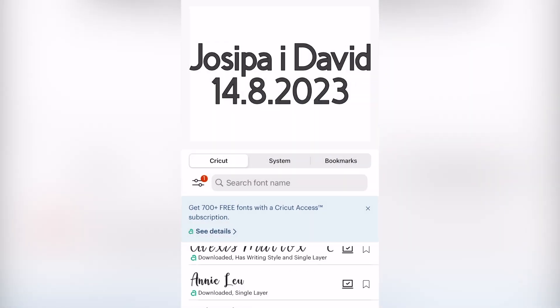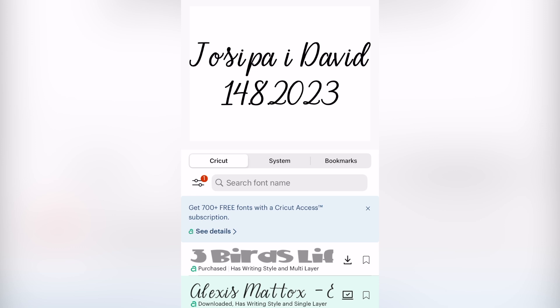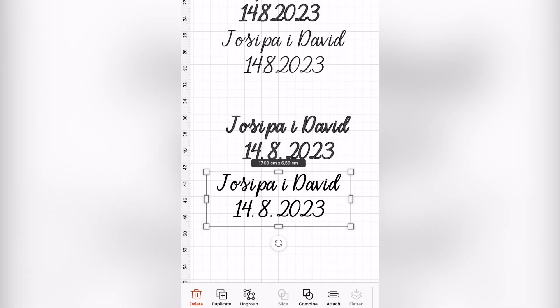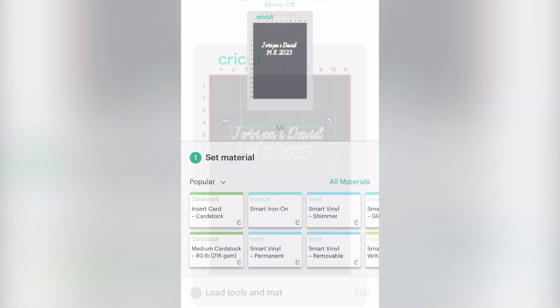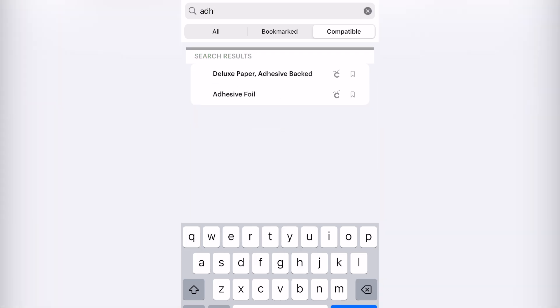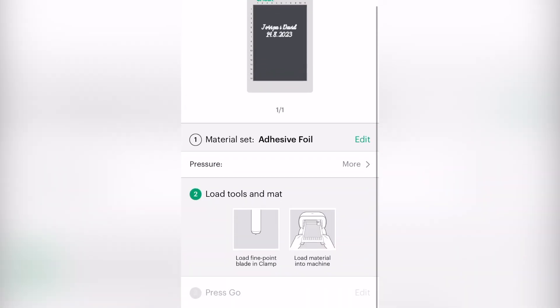Once I had the text down, I selected my font. I really like this font but it is a little bit on the thinner side, which can make it difficult to cut out, so I use the offset option within the app to make the font just a little bit thicker. I remove any excess text and adjust the size. I need to fill in the material — I'm using an adhesive foil, so I type that in and adjust the pressure to more, then get ready to load everything into my machine.